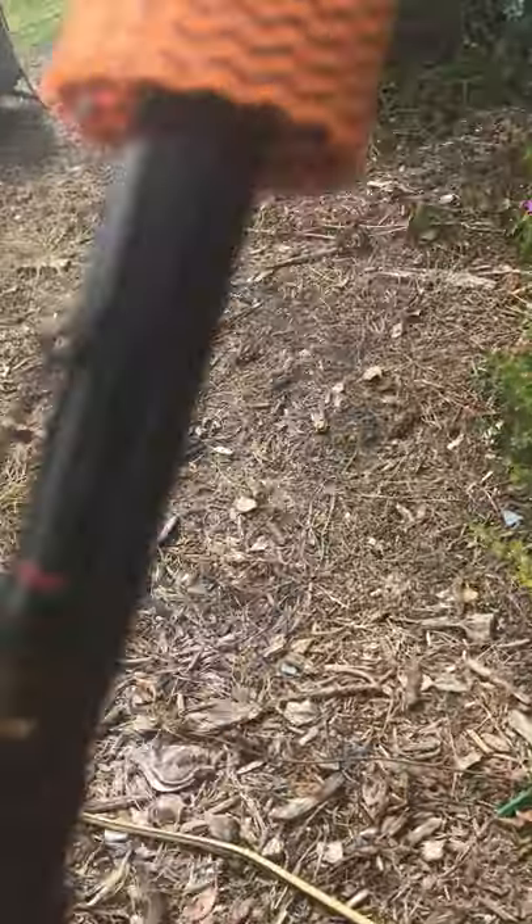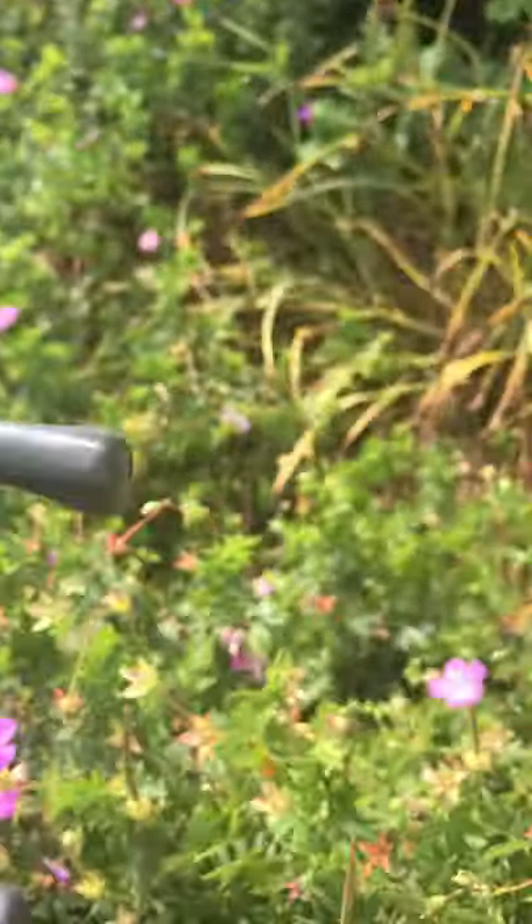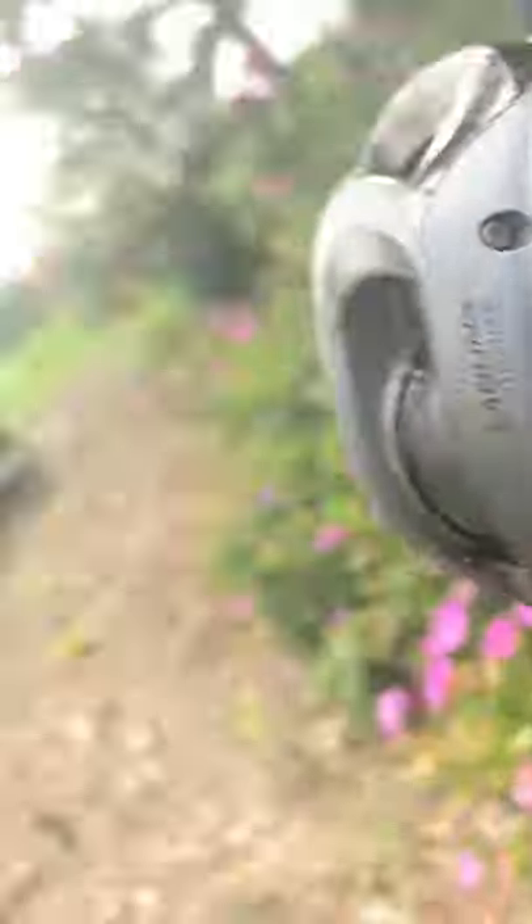The next rod is my first baitcaster ever. I've had it since I was three and I'm eleven now, so a long time. I think it says 'Diesel' on it - I can't read it because I'm looking through an iPhone. The reel is a Dawa, and it still works really good.